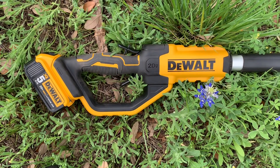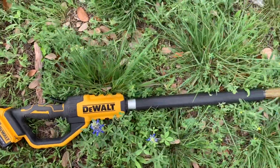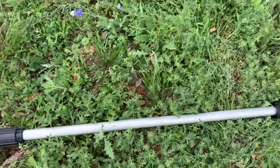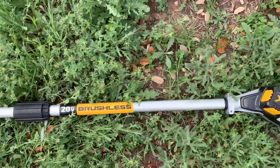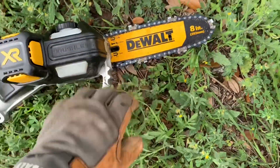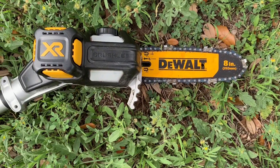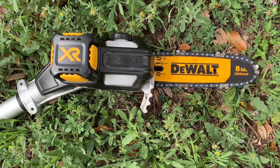A quick video here on the DeWalt 8-foot pole saw. It works on the 20-volt batteries, and the brushless XR motor makes it a little more powerful. It's got a small cutting head, only 8 inches, but it works great on really tall limbs that you're trying to reach when you need an aggressive saw to cut them.